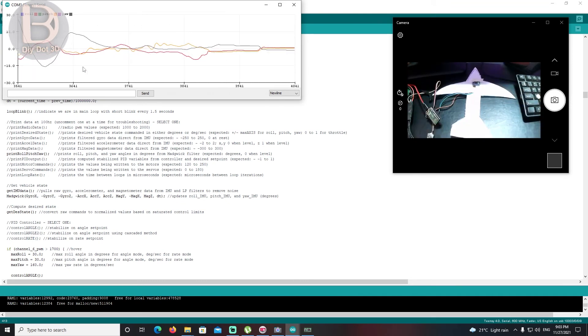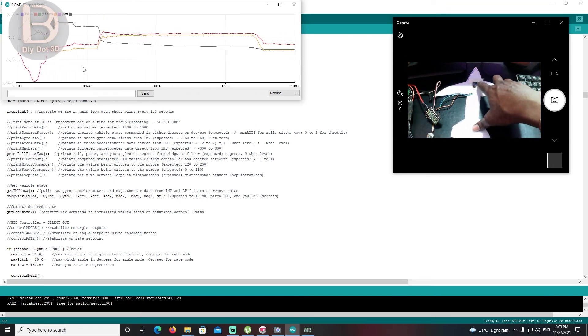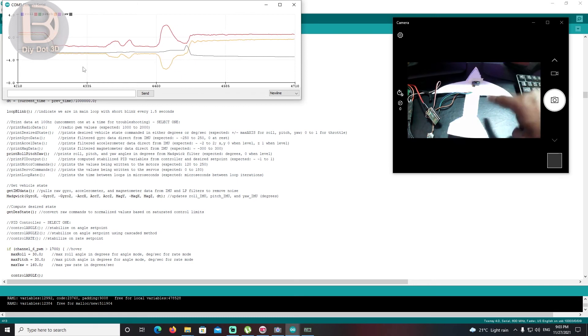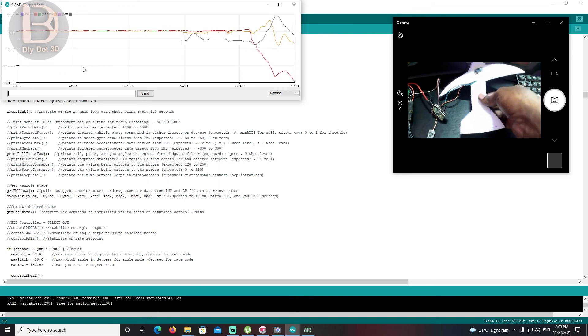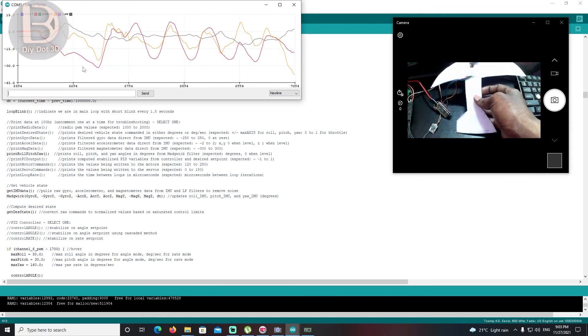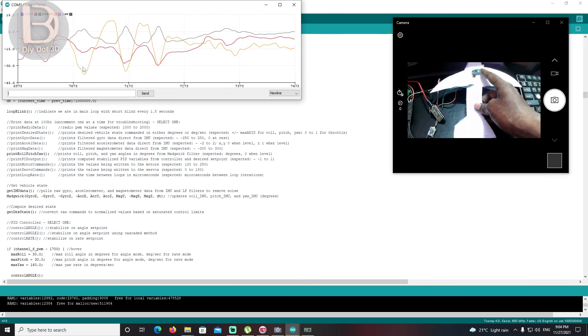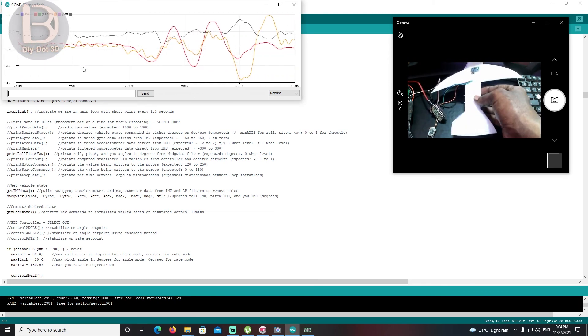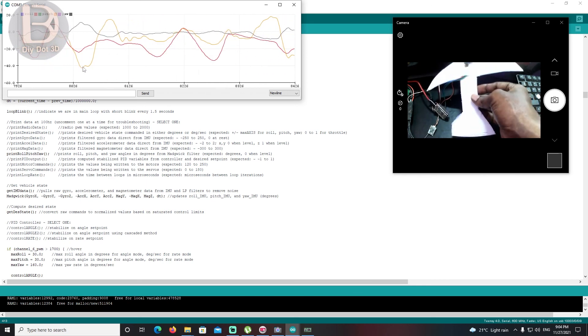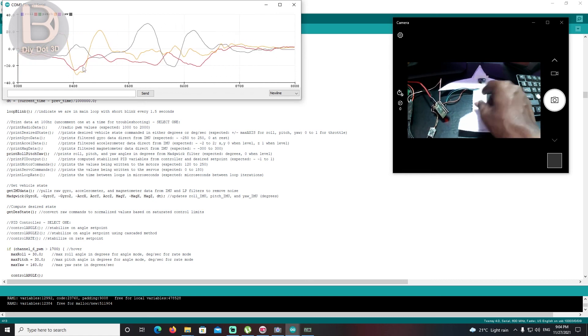Before you install the sensor and electronics on the plane, make sure your IMU is working fine — it has both accelerometer and gyro. Make sure it is working fine, then install on the plane so we don't need to worry about why it's not working later. Fix any problem now. If it's not working, you either connected to wrong pins or the IMU is faulty — just replace it.